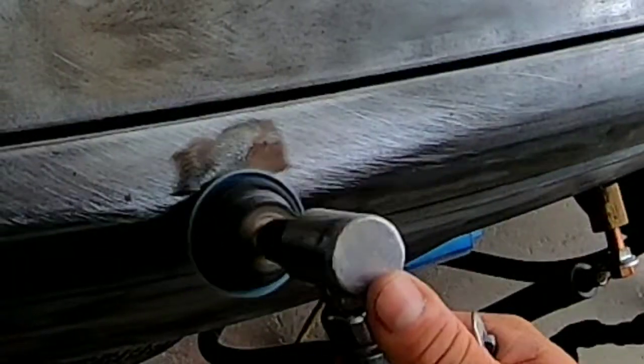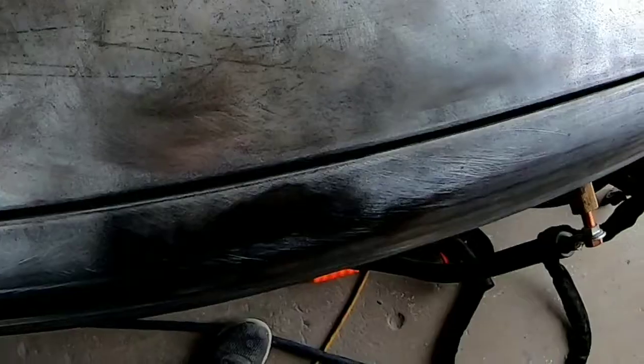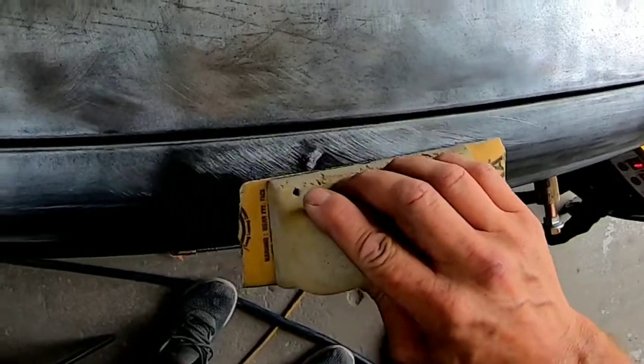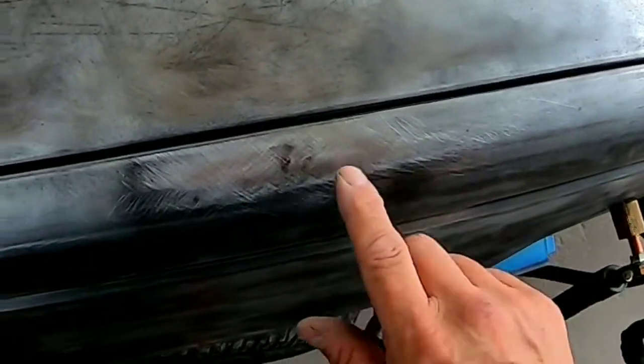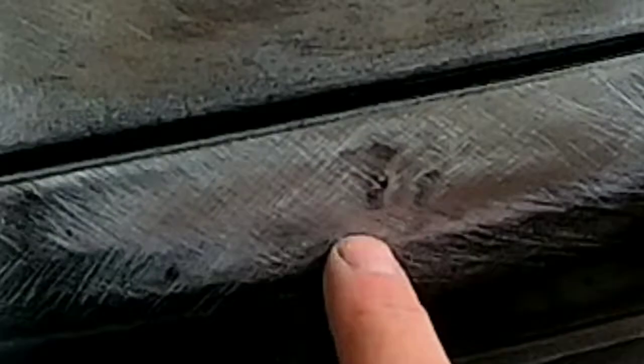I'm going to grind that clean and sand it. As you can see, I over-pulled this dent just a little bit right here in the center. There's still a little low spot here, but it's much better — it's pretty much almost gone. That could be almost metal-finished with a little glaze, and that would repair very well.